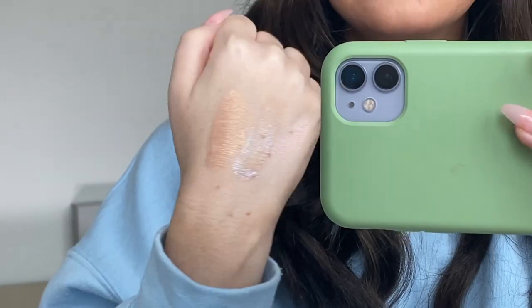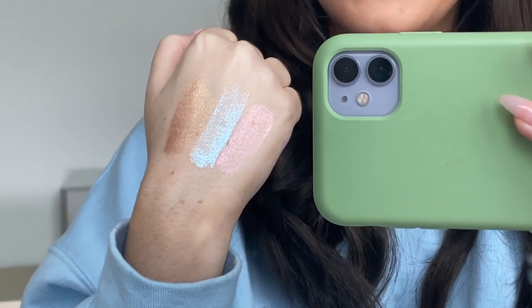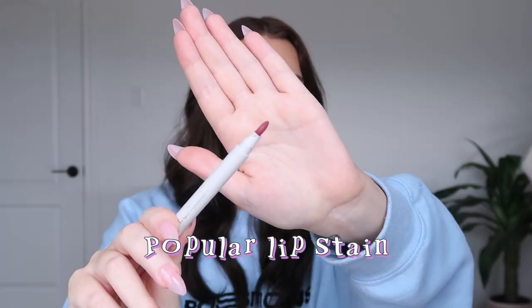The first two liquid shadows will probably be better as toppers, while Comet can be used on its own. They're really hard to capture on video because the light has to hit just right. Moving on to lip products — I wasn't planning to order the lip stain but got it for the video. It's in the shade Popular, which is the lightest shade with a pinky tone. When applying it, the tip feels like a sharpie pen, which is very interesting.